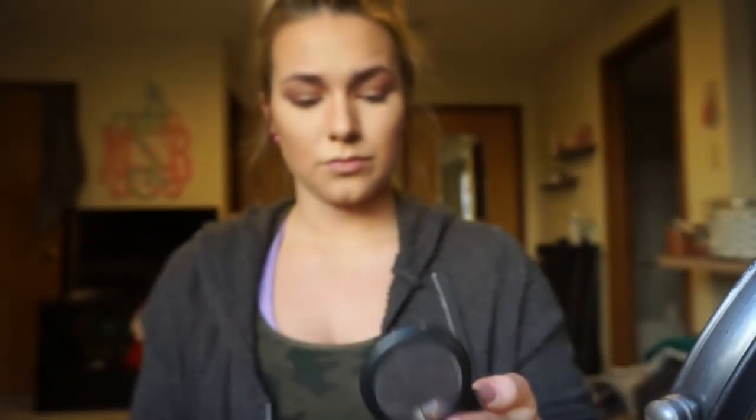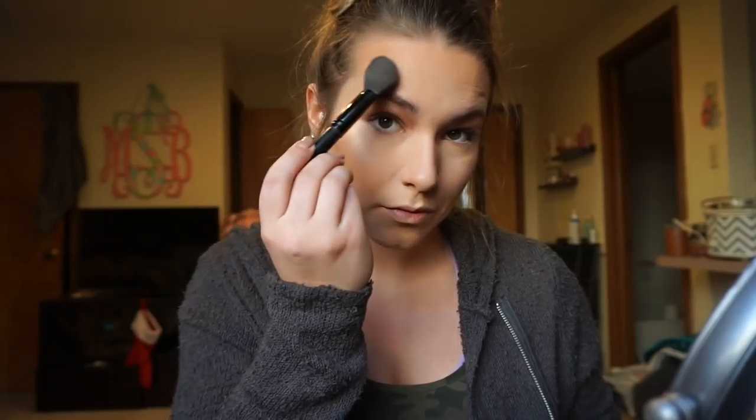Next I go in with MAC Spring Sheen blush. There is so much shimmer in this blush — it's beautiful. It has a little bit of an orange glowy tint to it. I reach for this basically every time I do my blush. It works on anyone and I'm not really a pink blush person, so this is perfect for me.